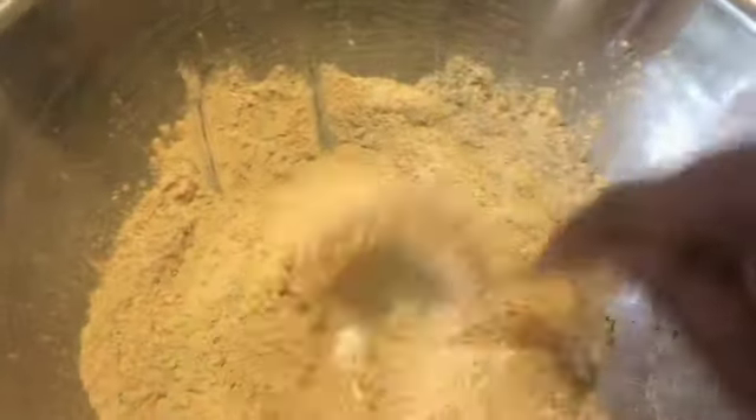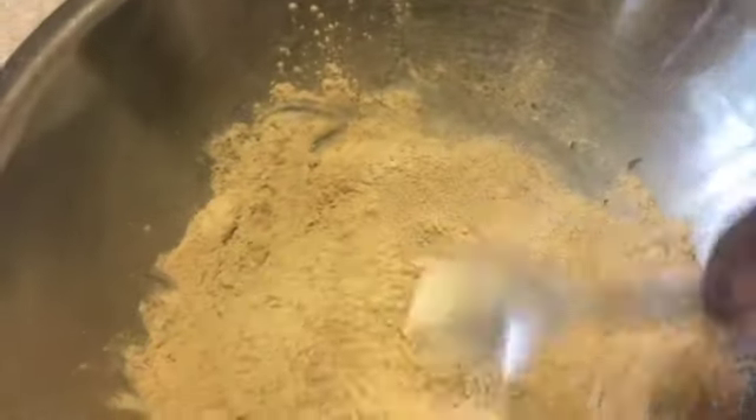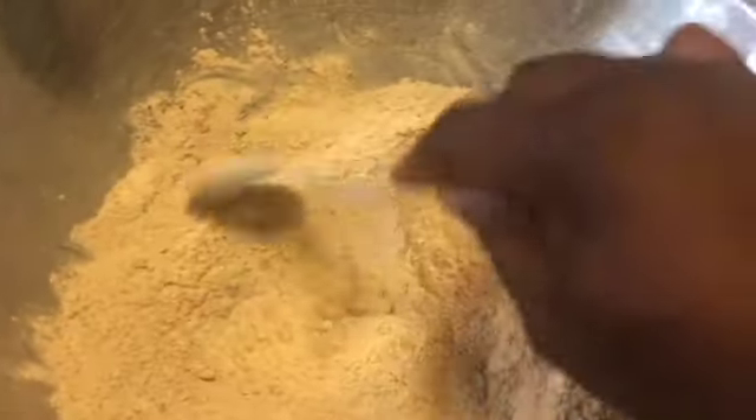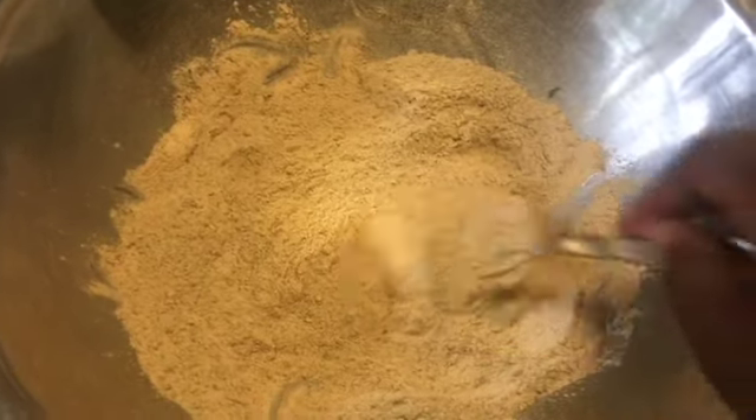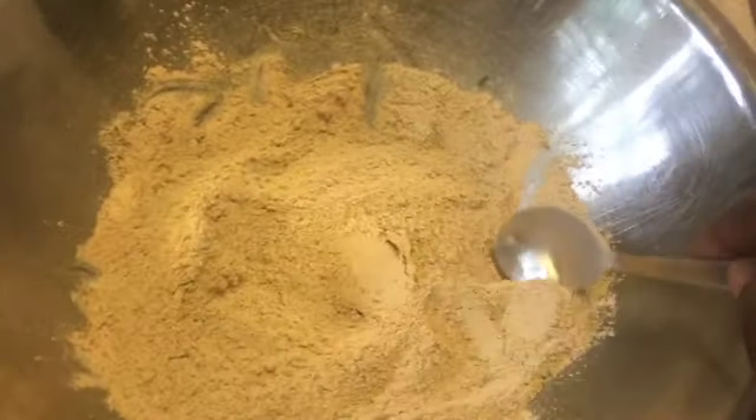Now all you have to do is mix this together — it smells so good! If you want to add some more lemon balm or thyme, you can do that as well. But this is our lemon pepper seasoning. I'm so excited! Let me know what you think in the comments below. I just store mine in little baggies or jars.